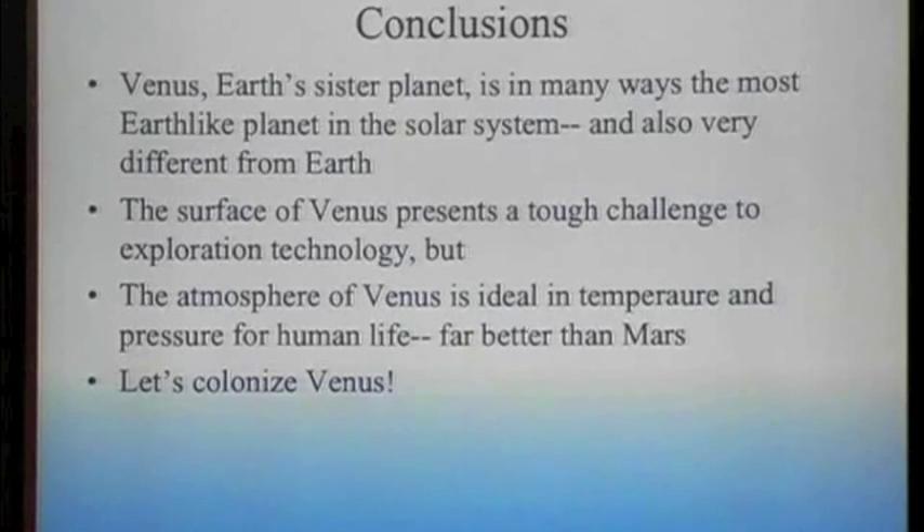Think about Mars — I like Mars, let's think about Mars. But there is a serious case for Venus: maybe the planet we should explore and colonize first is not our neighbor further from the sun, but our next neighbor inward. Let's colonize Venus.